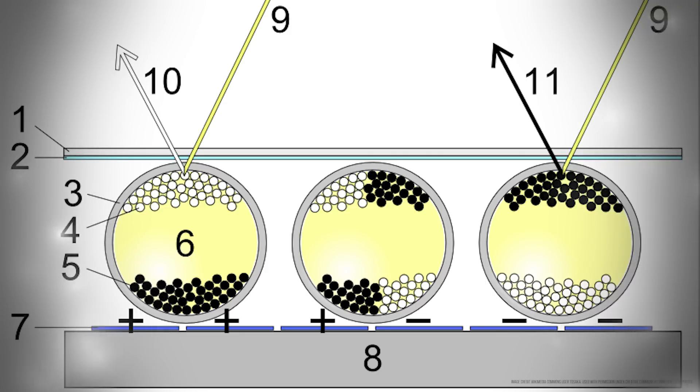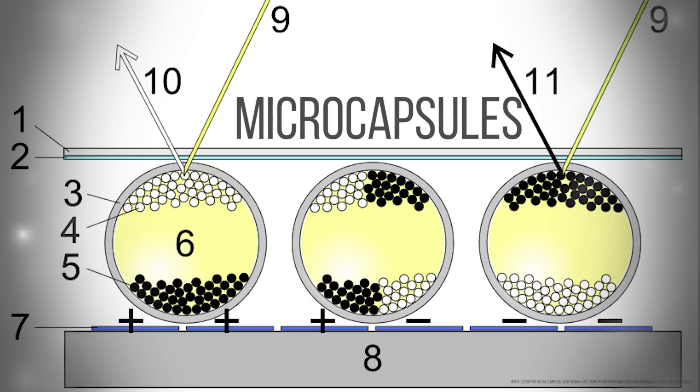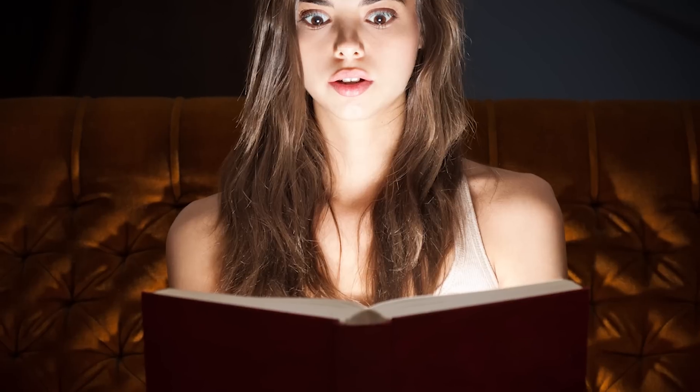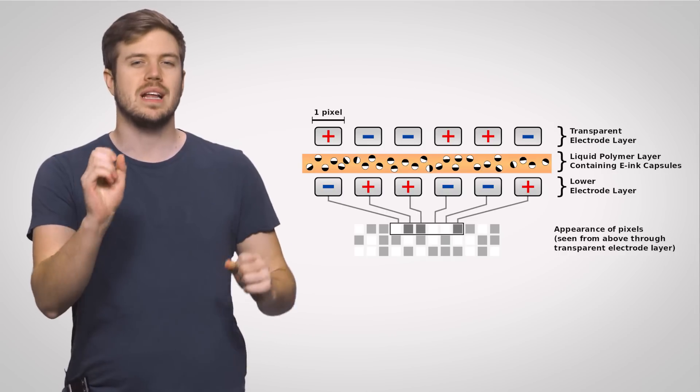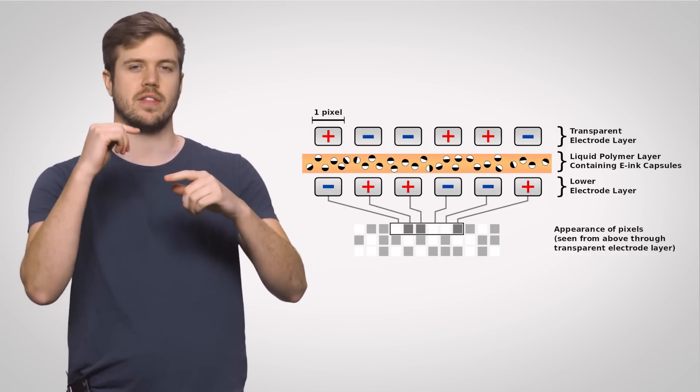A standard black and white e-ink display is made up of millions of very small spheres called microcapsules, filled with black and white particles of pigment suspended in a fluid. White particles carry a positive electrical charge, while black ones carry a negative charge. When you want to display something, your e-reader applies different electrical fields to each microcapsule, which in turn makes either the white or black particles rise to the top, creating text or an image. E-readers can also apply different charges to different sides of a single microcapsule, giving capsules a half white, half black or gray appearance, which can be very useful in increasing resolution by giving the edges of letters and other objects a smoother look.